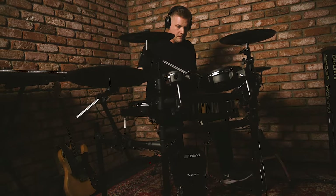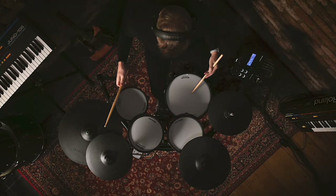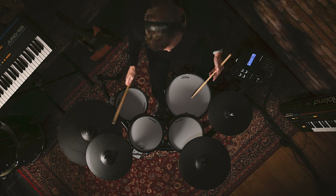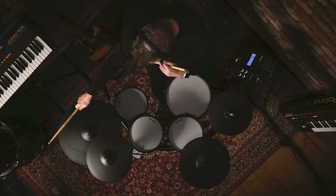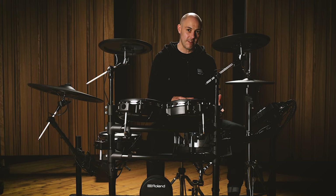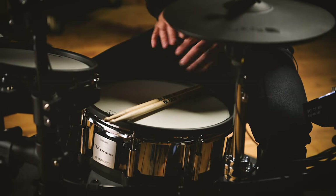Let's start by taking a look at the components that come with the kit. The TD27KV is a five-piece drum set — it comes with a snare drum, three toms, and a kick, but also with hi-hat, ride, and two crash cymbals. Starting with the snare drum, we have the PD140DS digital snare drum. It's 14 inches in diameter, four and a half inches deep, and comes with a three-ply mesh headed snare.